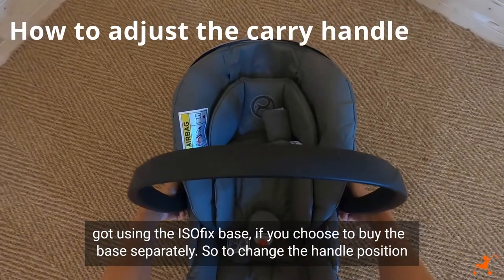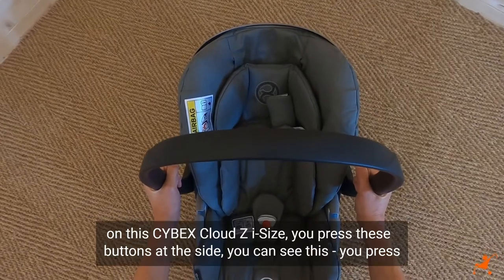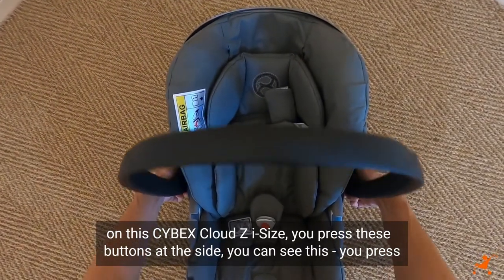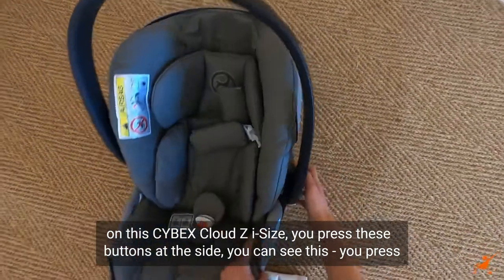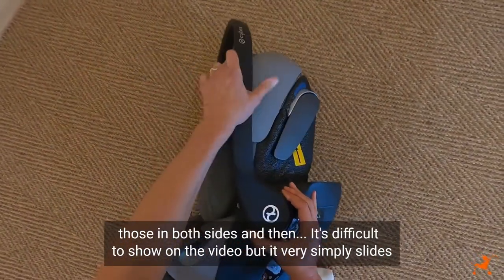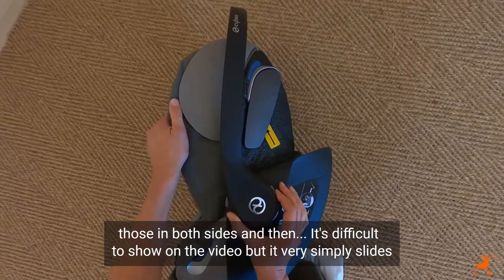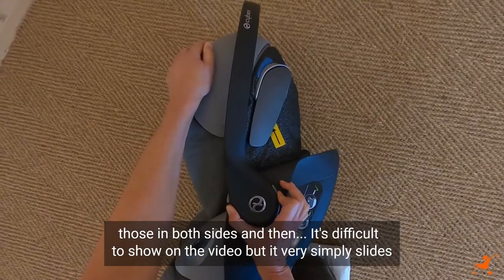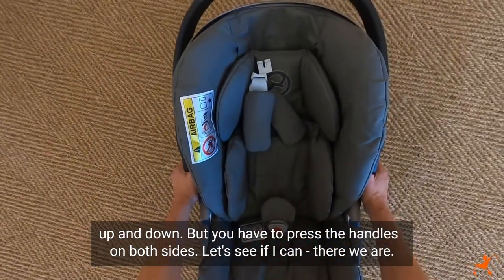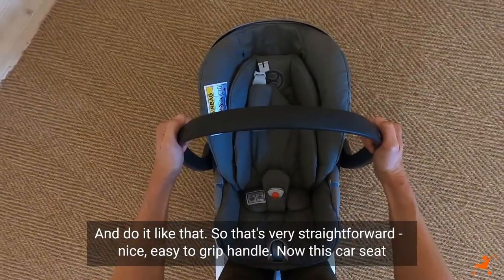To change the handle position on this Cybex Cloud Z i-size, you press these buttons at the sides — both sides — and then it very simply slides up and down. It's difficult to show on the video, but there we are — very straightforward, with a nice easy-to-grip handle.